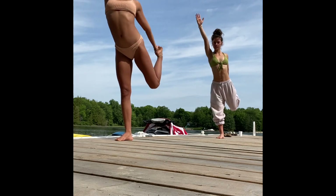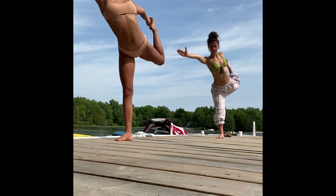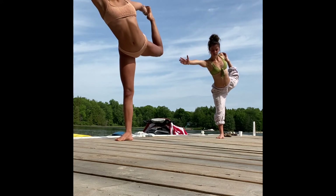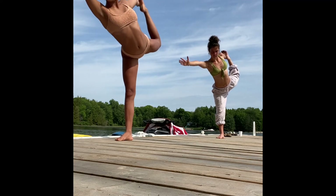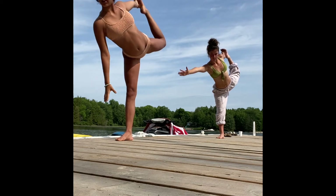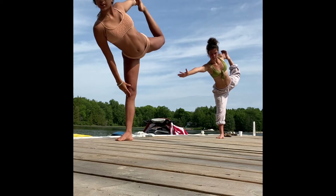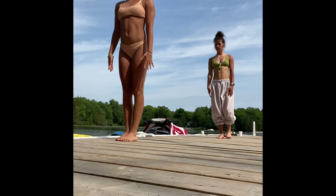Reach the right arm nice and high — maybe finding halfway to your dancer's, maybe your full dancer's — pressing that left hand into the left foot and vice versa. Find that balance between the pressures. Then bring your right hand either down or extend, finding your tadasana once again.